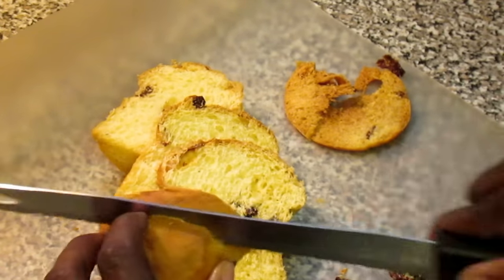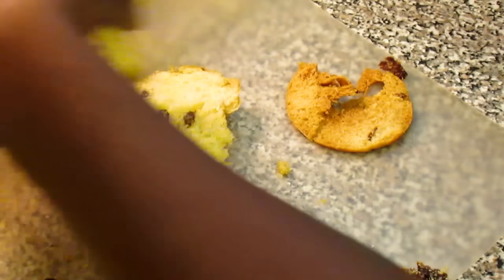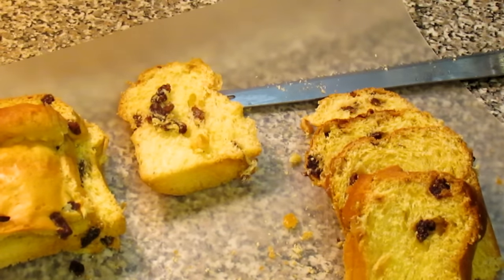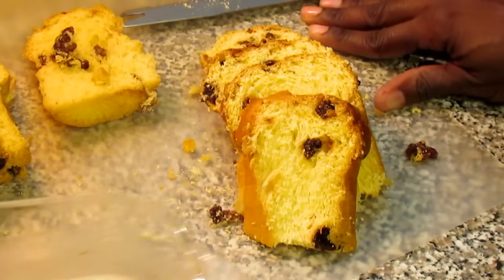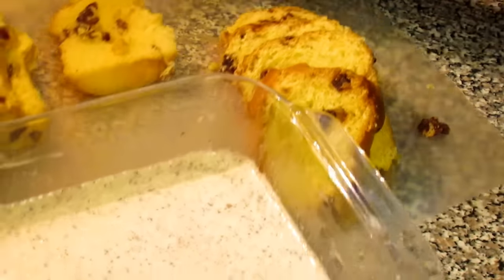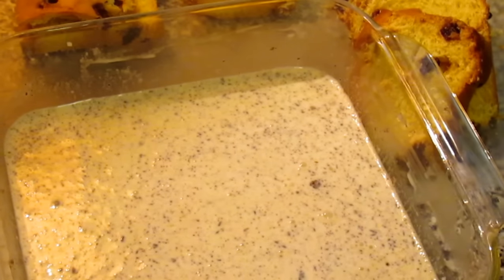If you can make it the next day, you can try freezing it — I don't know how well it freezes, it never lasts that long. I'll eat the rest of it. I'm going to go ahead and cut my other loaf as well. Then bring over the custard and, just like you do regular French toast, you're going to place the panettone slices in the custard.